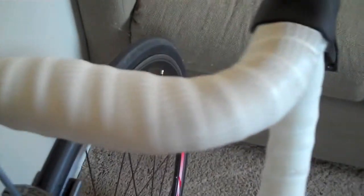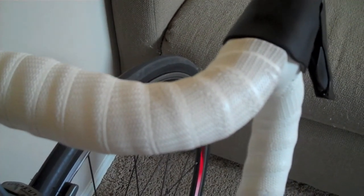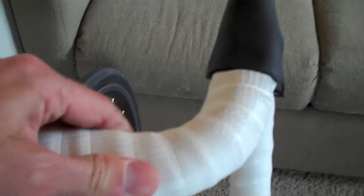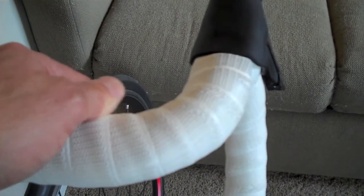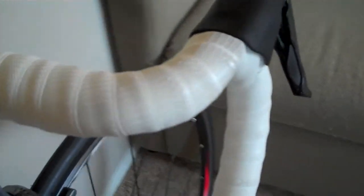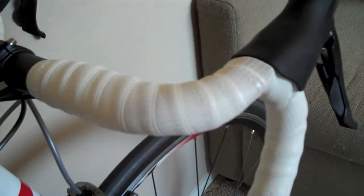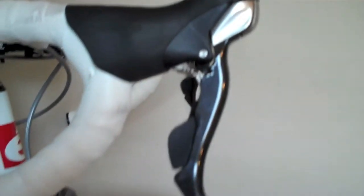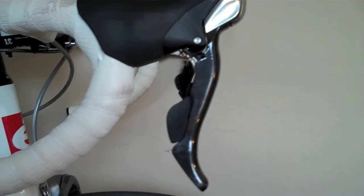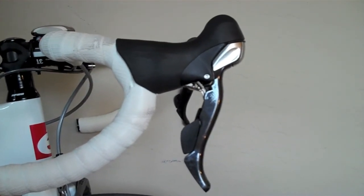The bar tape here is Lizard Skins tape, and this is the best tape I've really found. This stuff is super tacky, it's really durable. I've had it on there for probably eight months now and you could barely tell — it looks brand new. It's got a little bit of discoloration, but we're talking about white tape. I've never had regular cork tape last that long. Here's the Ultegra shifters — a good solid lever, nice and big, good for hand position and everything. Really, really happy with all that.